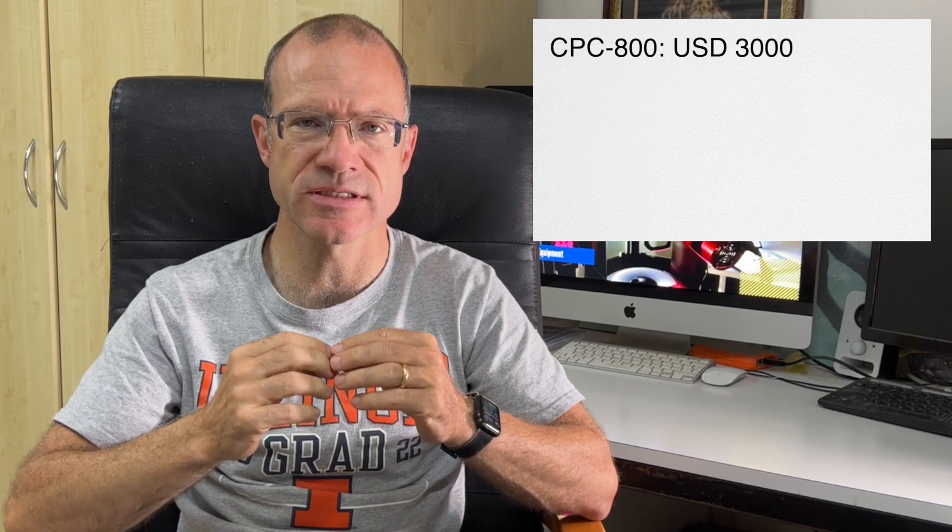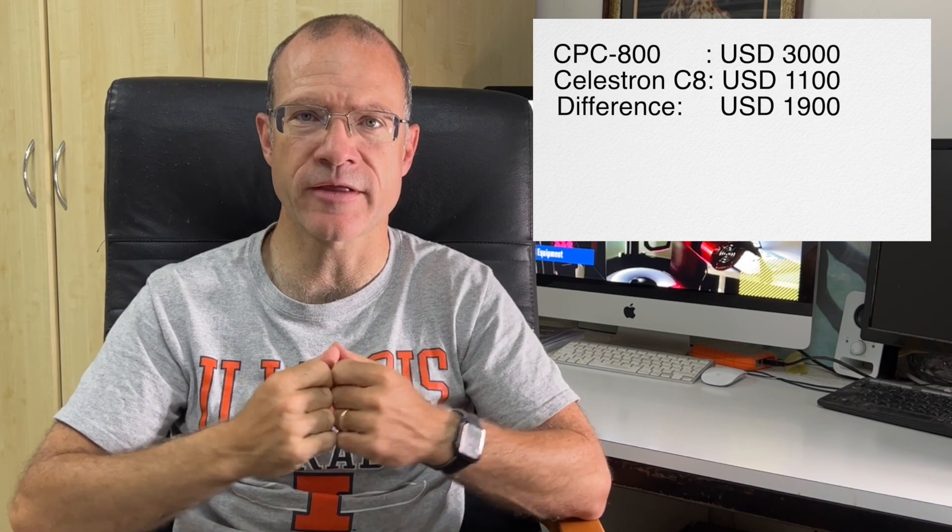The Celestron CPC-800 costs around three thousand US dollars, compared to the Celestron C8 tube alone which costs about one thousand one hundred dollars. So about one thousand nine hundred dollars of the CPC-800's price is for the mount, tripod, and electronics — and that's what you throw away when you defork it.